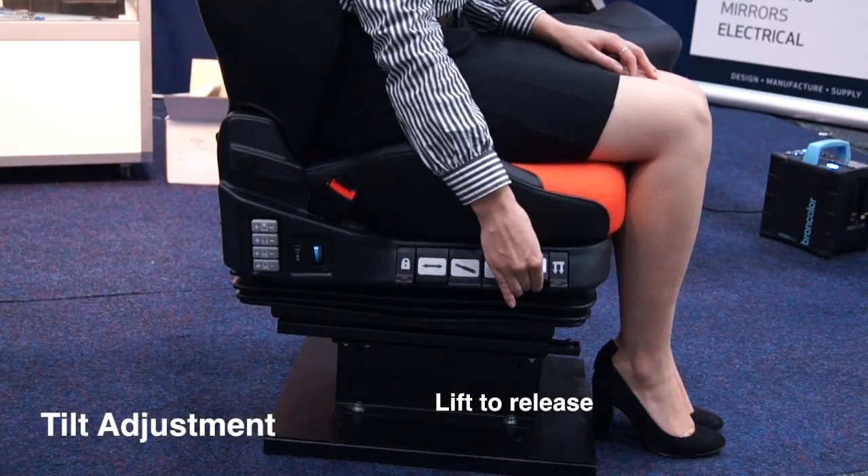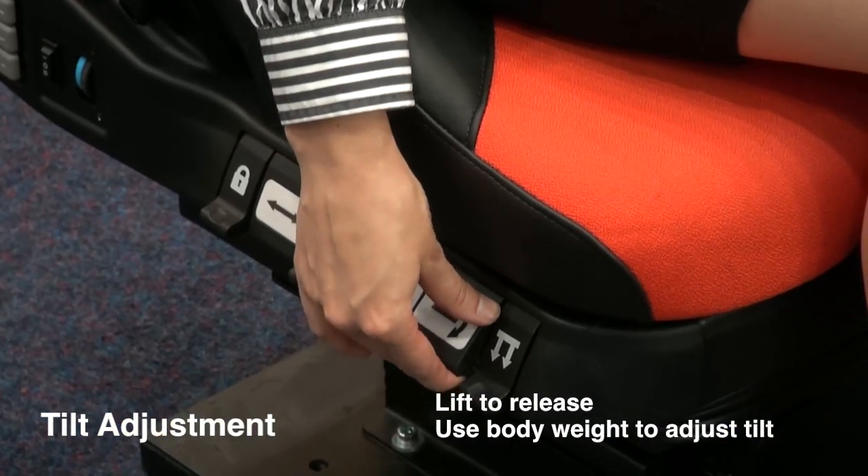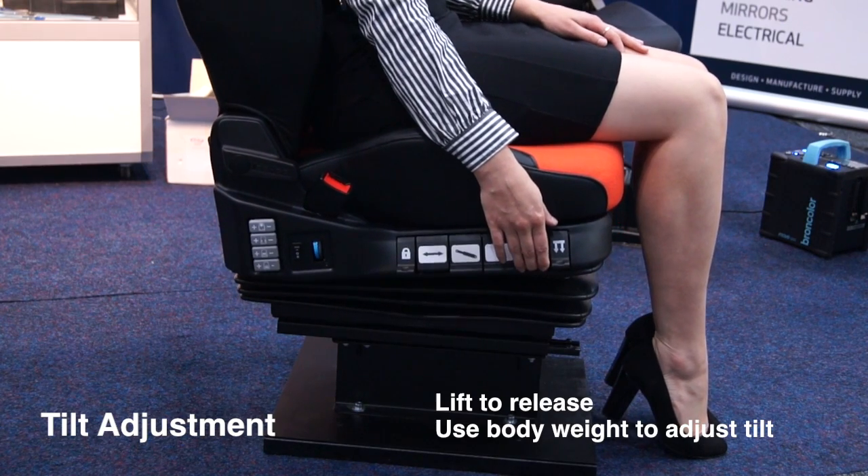To adjust the seat pan tilt, lift the lever to release, then lean forwards or backwards to adjust the seat pan tilt.